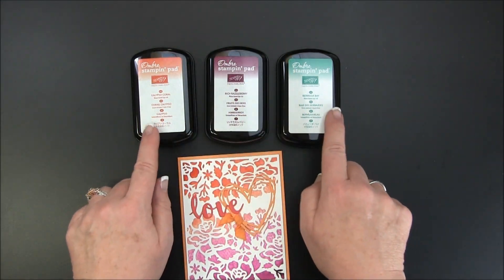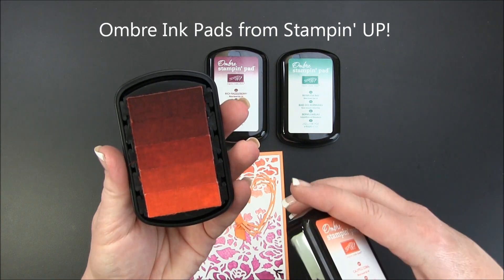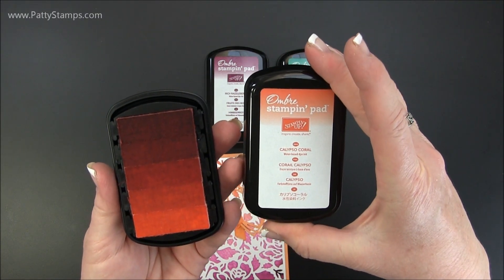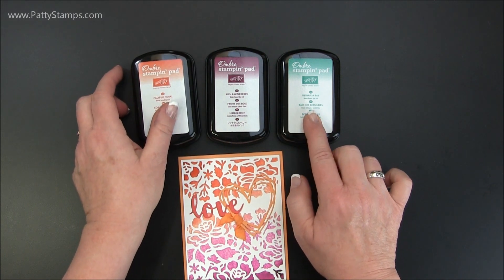We're going to use the new Stampin' Up! Ombre pads. I'll be showing you how to use those in a couple of different ways. They have graduated color — it says Calypso Coral but it's five shades of Calypso Coral. And then same thing with Rich Razzleberry and Bermuda Bay.